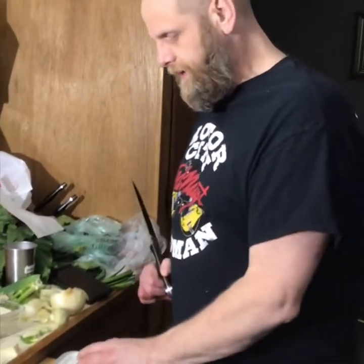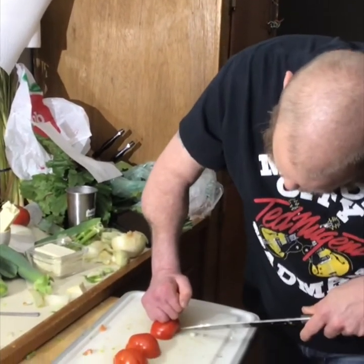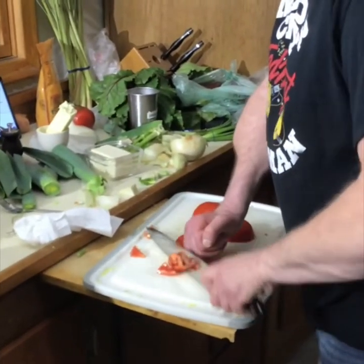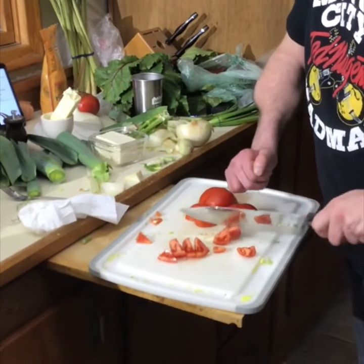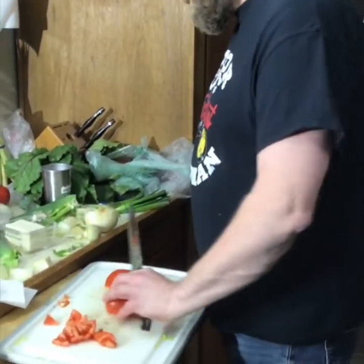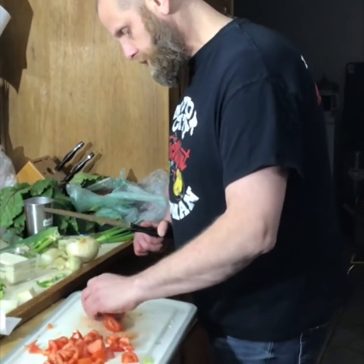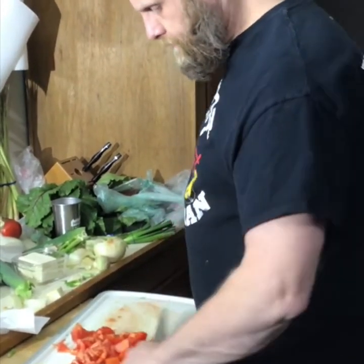I just love the smell of tomatoes. Dicing tomatoes for the salad — just want to let you know. A couple of tomatoes will do it. Tomatoes, potatoes, whatever you got — a couple of tomatoes up there.